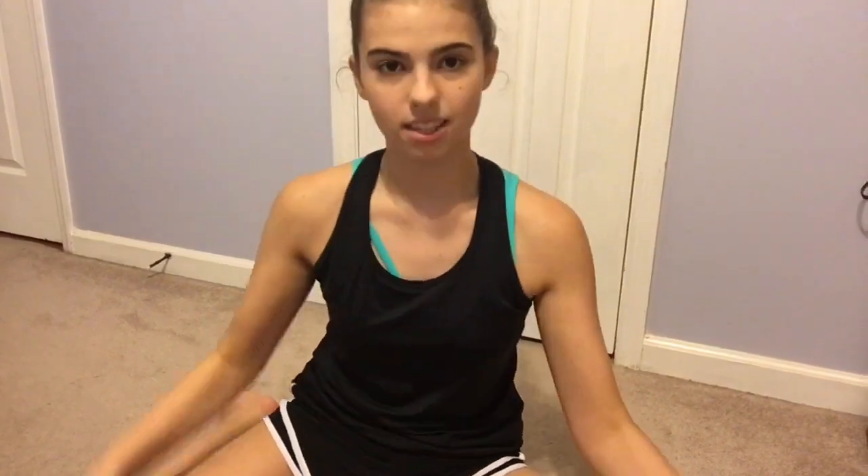Then I pack my batons. I always keep my practice card that I need to turn in, four black ponytail holders, two bobby pins, and some chapstick. I keep my 30-inch batons and my 29-inch baton. I also always have a water bottle to keep me hydrated.